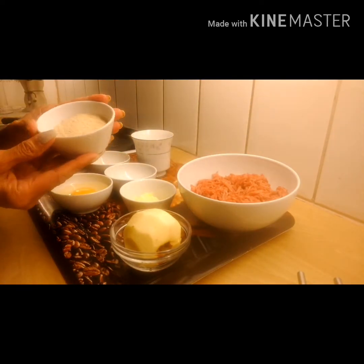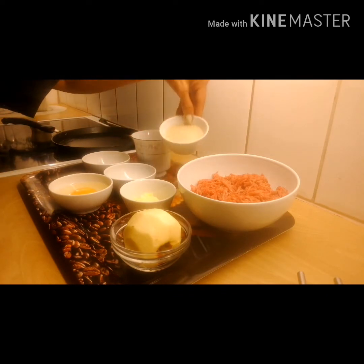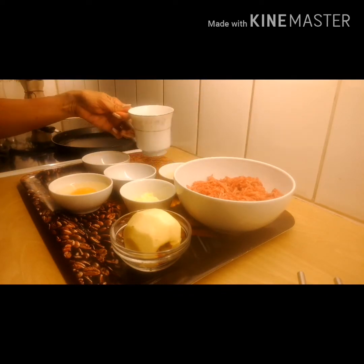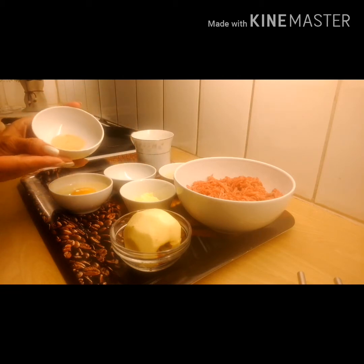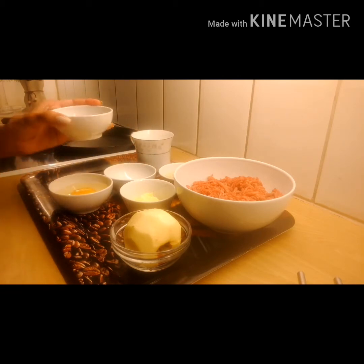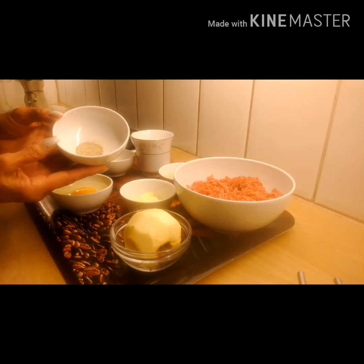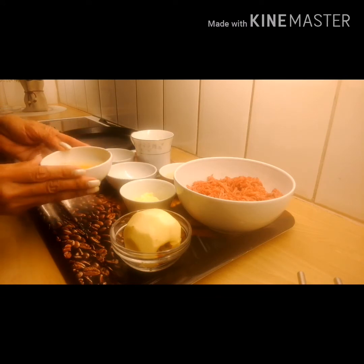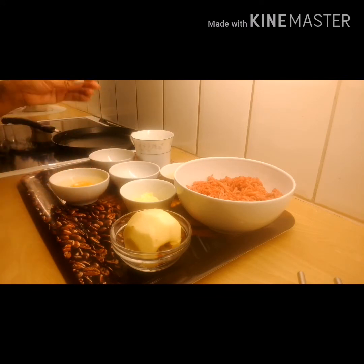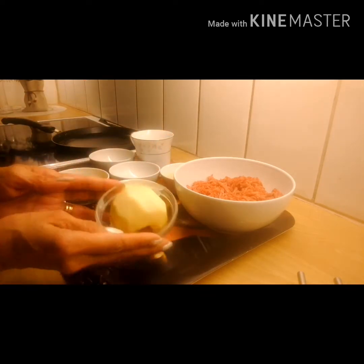Bread crumbs — this is one deciliter. One and a half deciliter milk, half teaspoon onion powder, half teaspoon white pepper, one egg, butter, and apple.